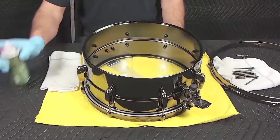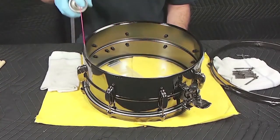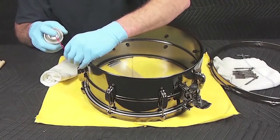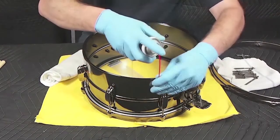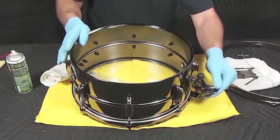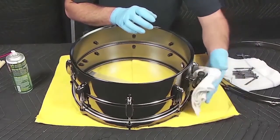Moving on to the shell, first apply Wear Barrier to the drum's bearing edge, wiping away the excess. Next, apply Wear Barrier to the tension rod casings for conditioning and lubrication of both the inner and outer edges. Also apply to the snare strainer, tightening and releasing the strainer throw to work the product down into the inner surfaces, then wipe away the excess.